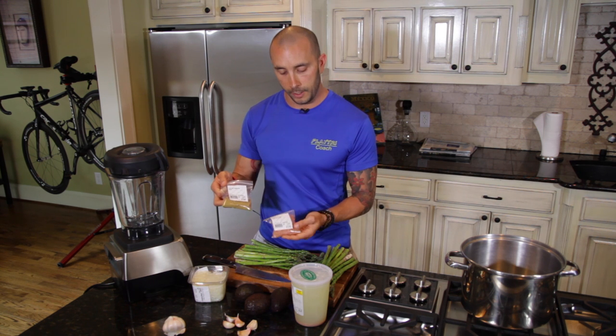The last two things we're going to put in for flavoring are a bit of cumin and some Hawaiian pink salt. This is to be used at your discretion — I always encourage you to start with a little bit and add more as you go.